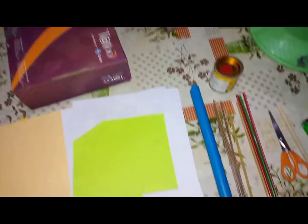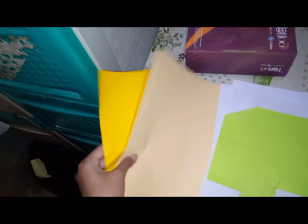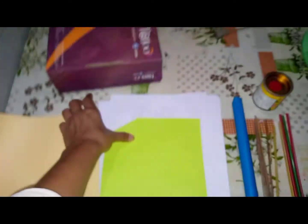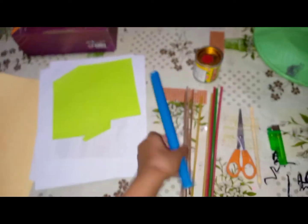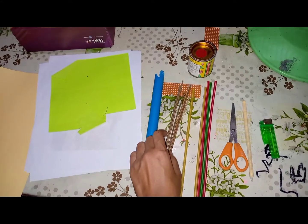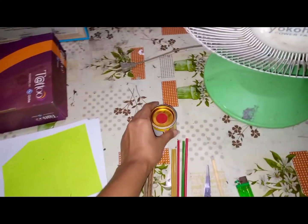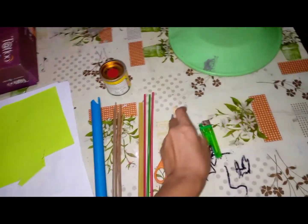So, these are the materials that I'm going to use. First, we need an empty box, a construction paper, scratch paper or used paper, a pipe, sticks, straws, scissors, paint color, stick glue, and a lighter.